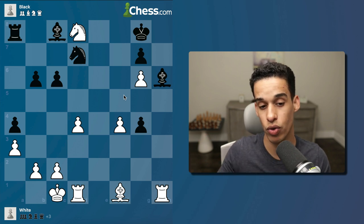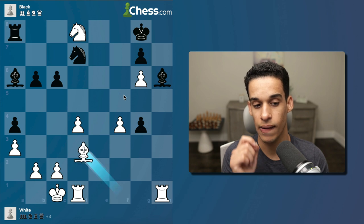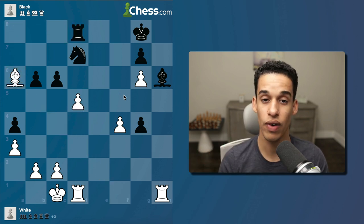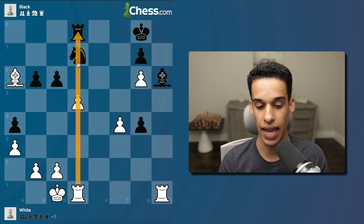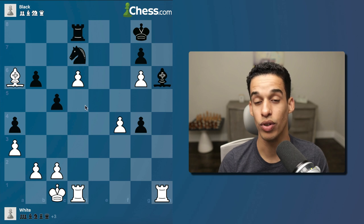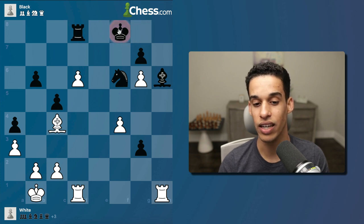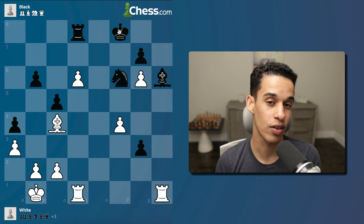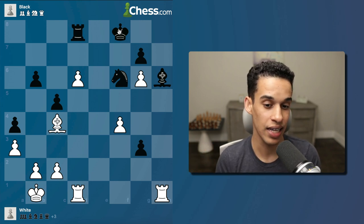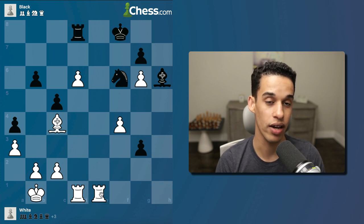Bishop c8, and now — if you've been training tactics consistently and following this course in order, you should consider queen f7: a very nice move, threatening to take followed by checkmate. After rook f7, knight f7, I take on a8 — we are winning by so much. The game continued with bishop a6 for simplification, they took, then pawn to d5 — activating my rook, and if I can pin that knight even better. The pawn is hanging but they don't want to open that file. Bishop c4, c5, pawn to d6, knight f6, king b1 — I don't want them to take with check and collect on d6.